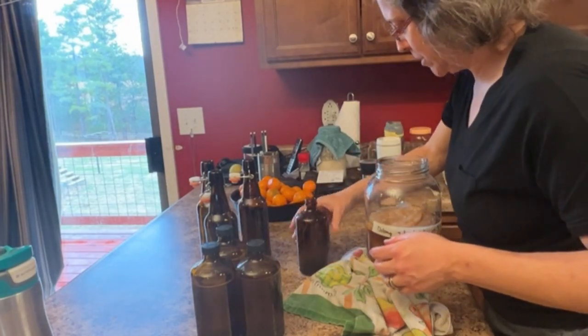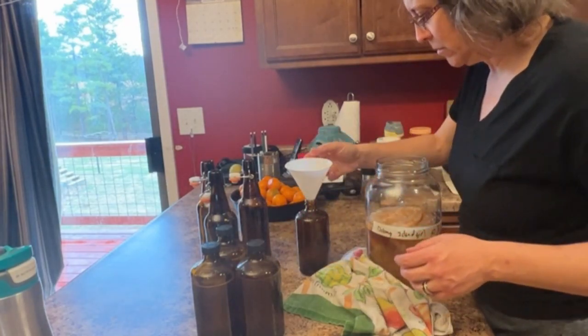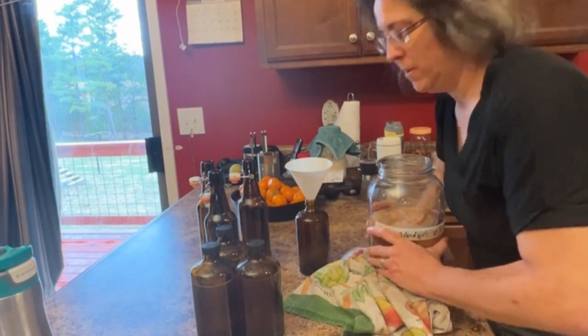There might be a little dust on the bottle. That's all I remember. Oh yeah, it's Vlogmas. I don't know what day it is. It's the same shirt. It's the same day.